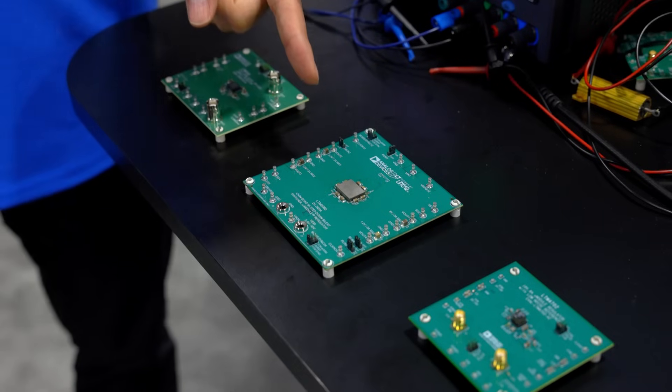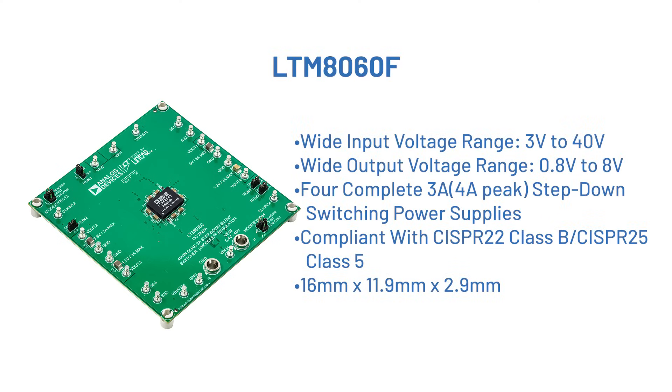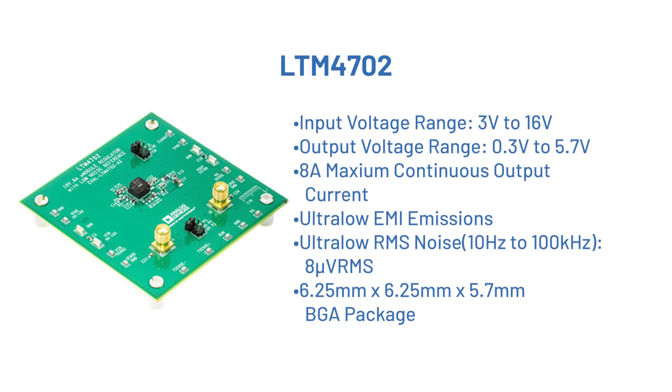The other demo board we have is the F version of the LTM8060, a quad 3-amp micromodule with metal conformal coating to improve high frequency noise radiation. The other demo board I have here is for the LTM4702, which is an 8-amp step-down micromodule from a 16V input voltage.